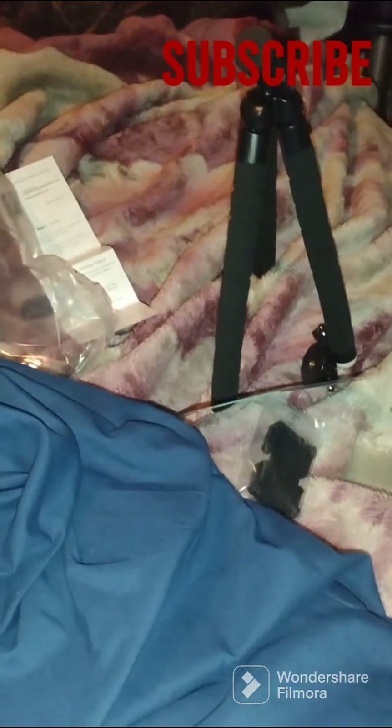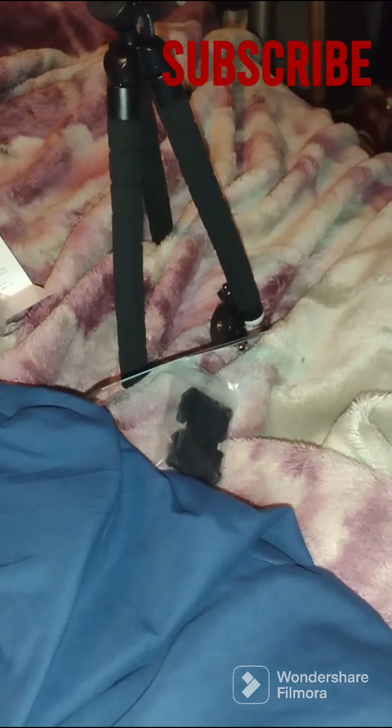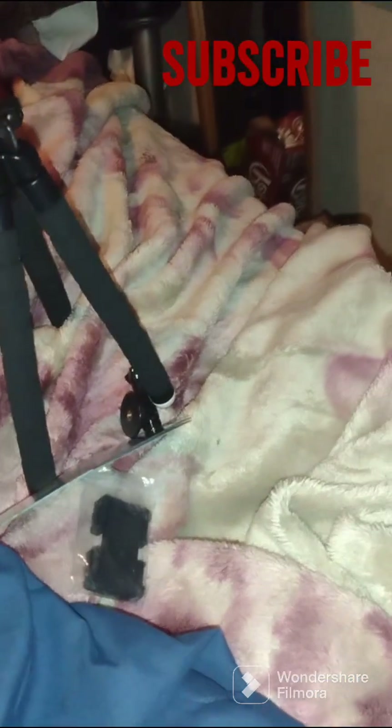Oh, hi Stormy. You came to visit me? It's Stormy.